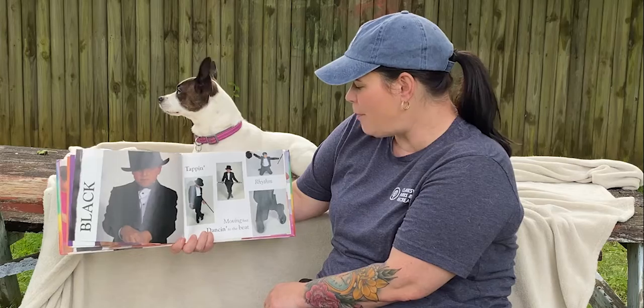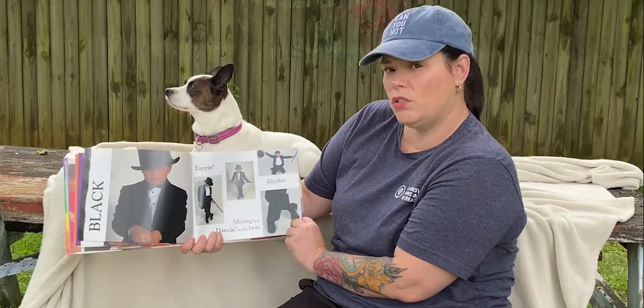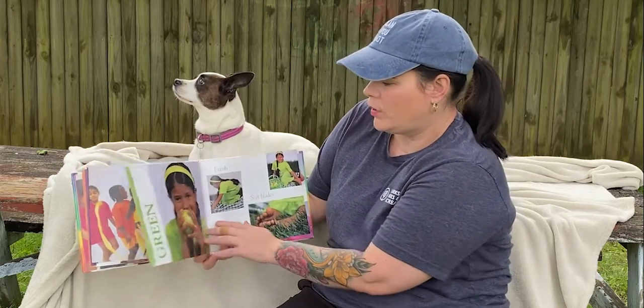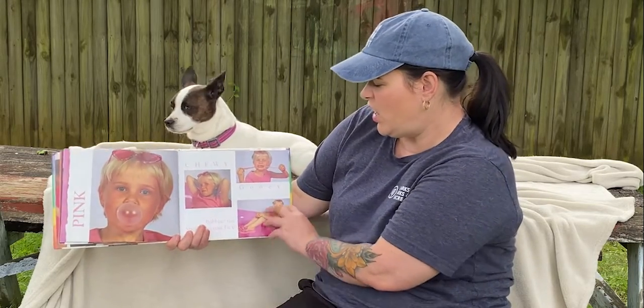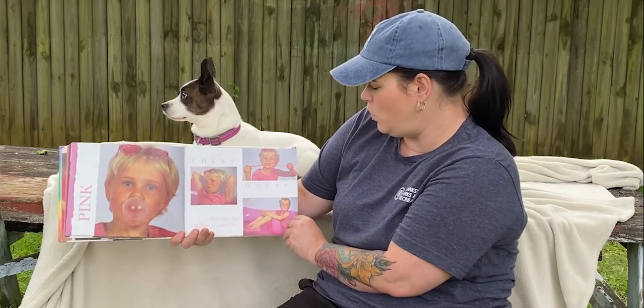Black — the tapping, rhythm, moving feet, dancing to the beat. Colors are you, colors are me. Green — fresh, soft blades, tickling your toes, barefoot in the park. Pink — chewy, gooey, bubbling fun, sticking to your face.